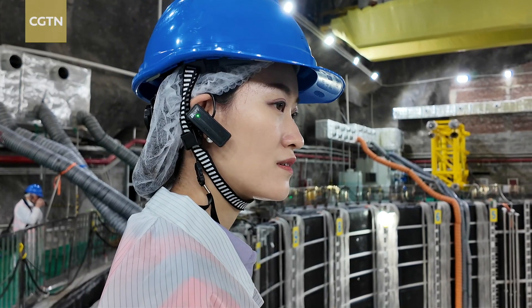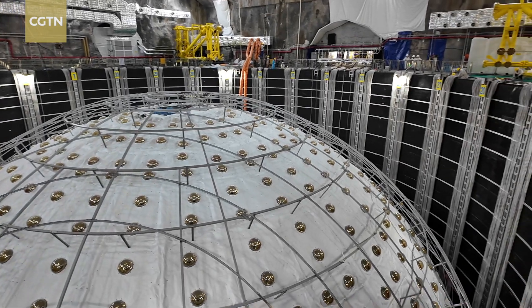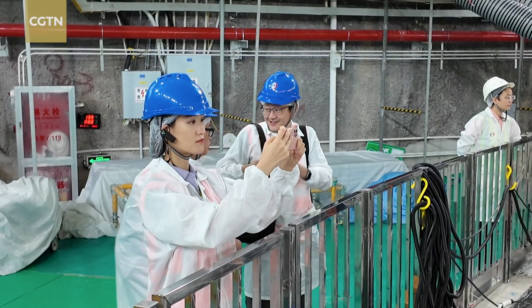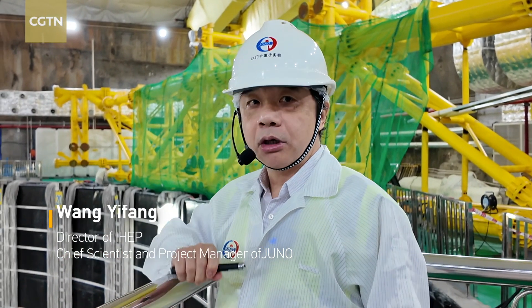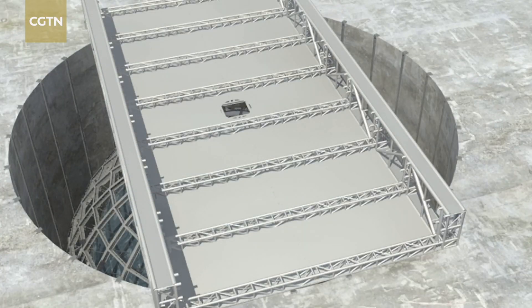The core detector of JUNO is a liquid scintillator detector with an effective mass of 20,000 tons. As of October, the innermost acrylic sphere has been completed. In the future, when we start the experiment, the whole water pool will be filled with purified water, with a cover on top of it.